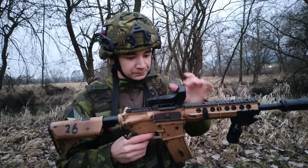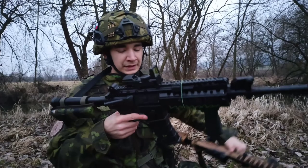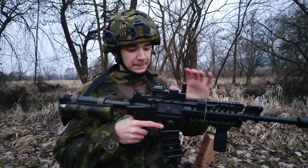It is my first red dot. It is great, it is good — not bad overall.